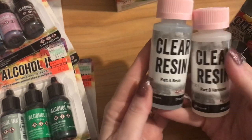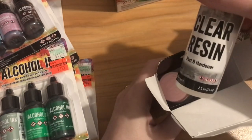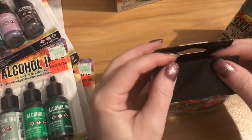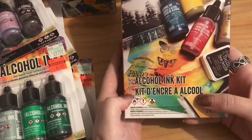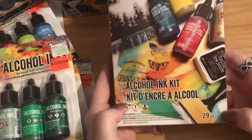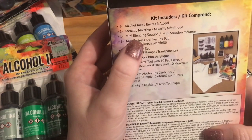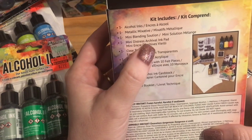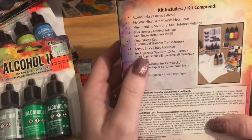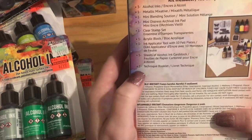It's a one-to-one ratio — resin and hardener — two fluid ounces each, so it'll last a while for small projects. I was happy to find those. Then there was this kit — they had one left, regular $24.99 on sale for $6.24. It comes with 29 pieces: three alcohol inks, one metallic mixative, one mini blending solution, one mini distress ink pad, one clear stamp set, an acrylic block, an ink applicator tool with 10 felt pieces, five sheets of alcohol ink card stock, and a technique booklet.